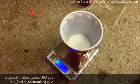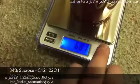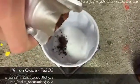Zero the scale. Continue to add your 34% sucrose, which in this case is 68g, and then your 1% iron oxide, which should be 2g.